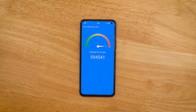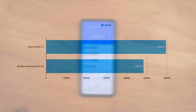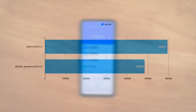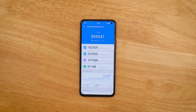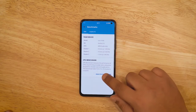We're at the final AnTuTu score and as you can see on screen, it's 594,541 — just excellent numbers, aided by the LPDDR5 12GB RAM and UFS 3.1 fast storage. This is the best benchmark score we've achieved so far. These are just benchmarks of course, so let's now run the Geekbench test. I'm really excited to see what CPU scores we get after that crazy AnTuTu result.